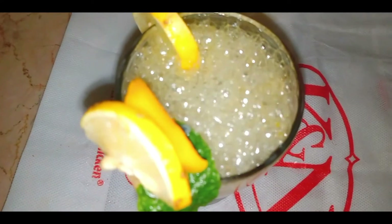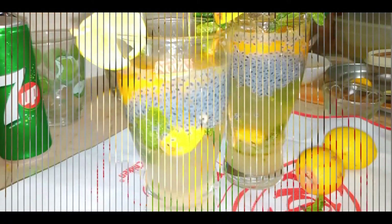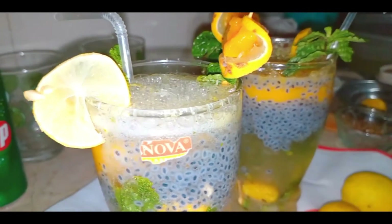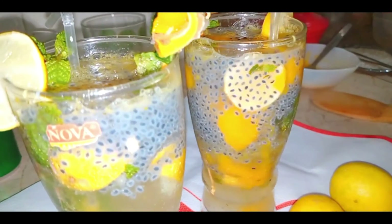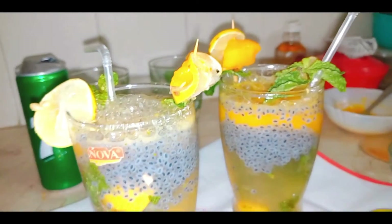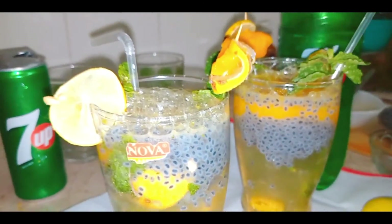This is so beautiful. Mango is so good. I hope you liked and enjoyed this recipe. Please give me your feedback. Allahafz!